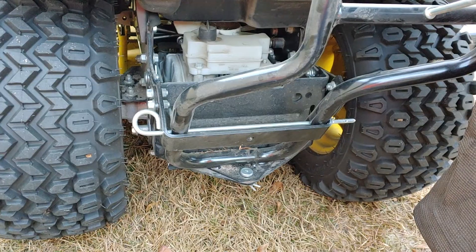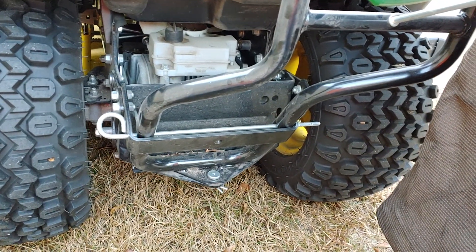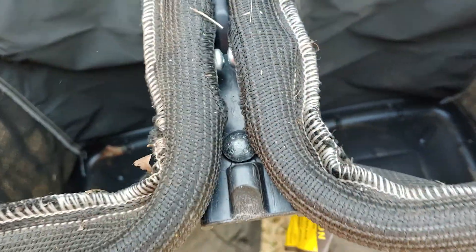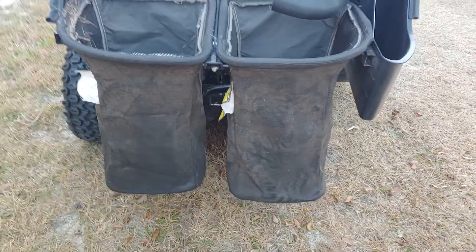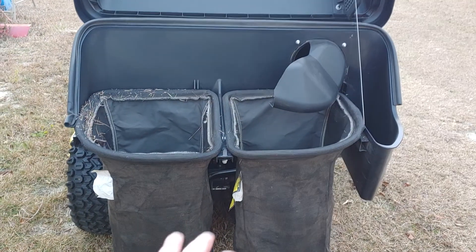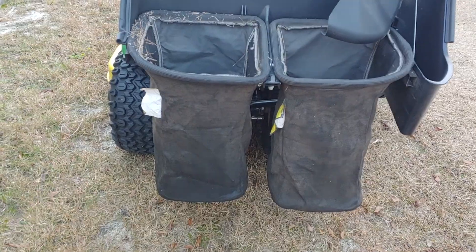Everything comes out pretty simply — pull the pins, lift it off, take the bagger loose, then remove the blower and you can go back to side discharge. The bags drop in on the ridge — drop the little ear on each side. Again, this comes in a seven bushel which is what this one is, and I believe the other one is a 14 bushel with bigger bags and one extra bag on that assembly.